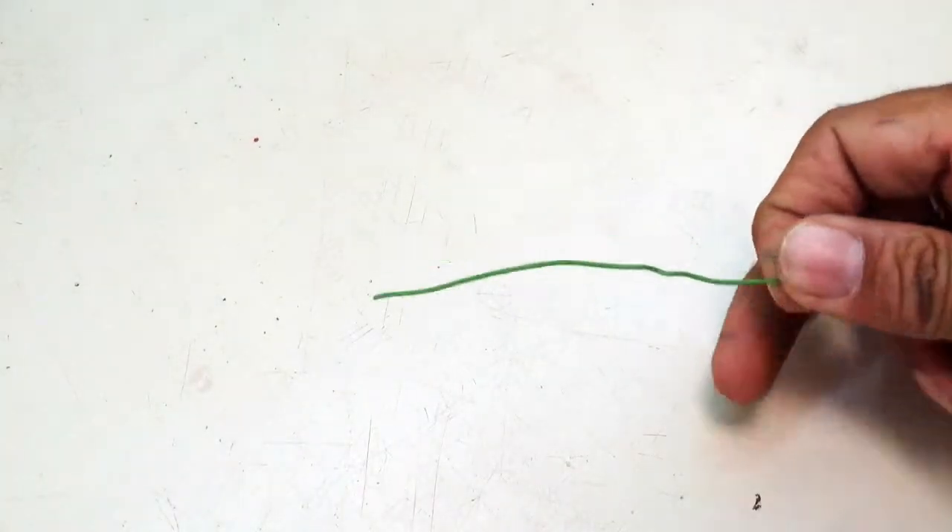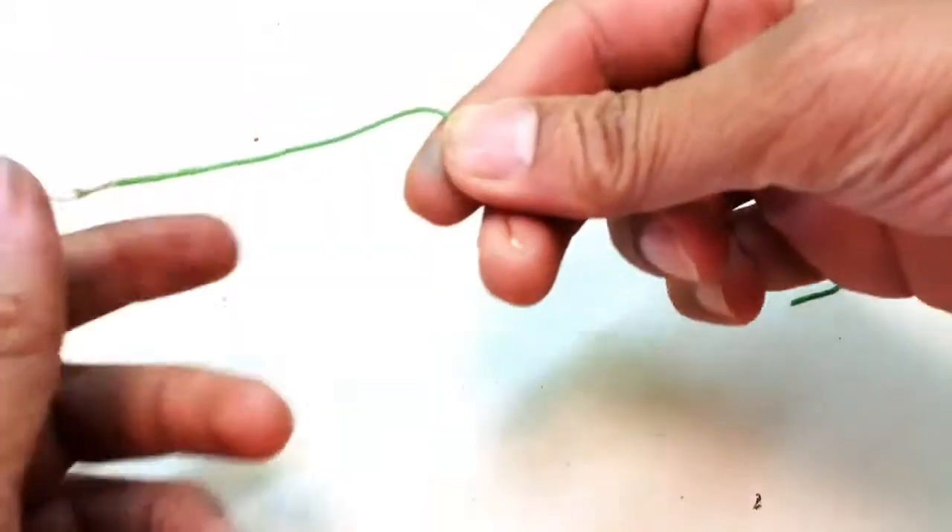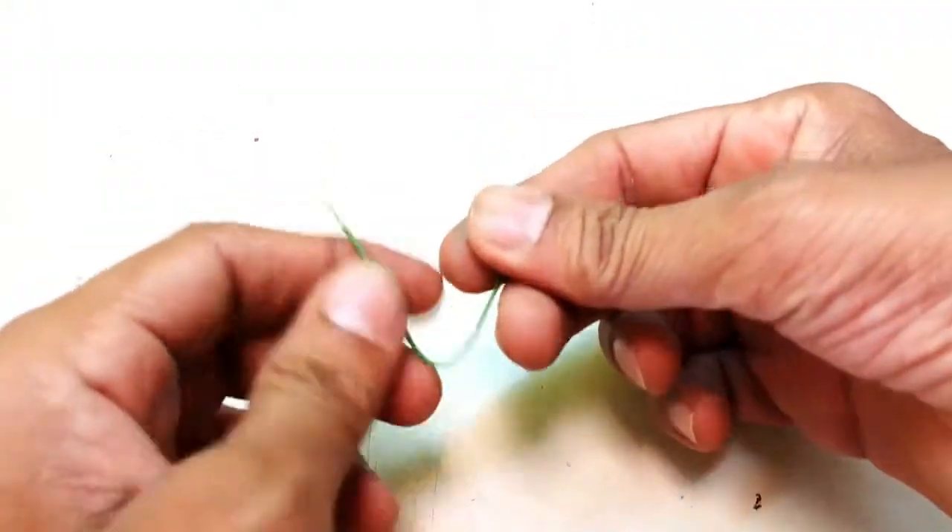Take a 2 or 3 inch single wire. Remove the skin at both ends and bend it into a U shape.